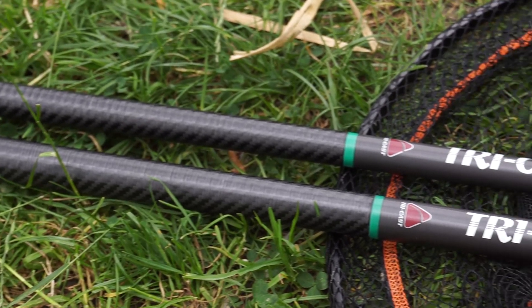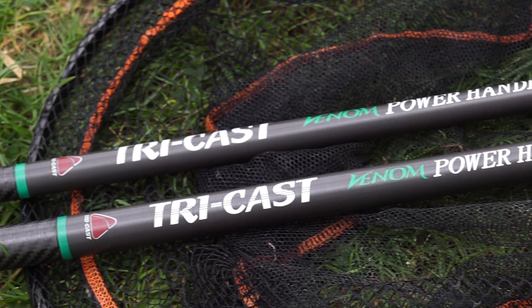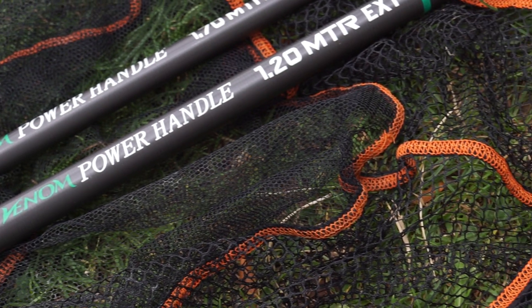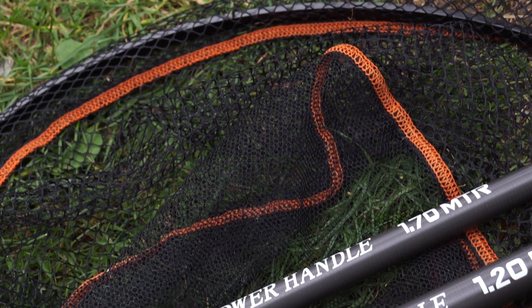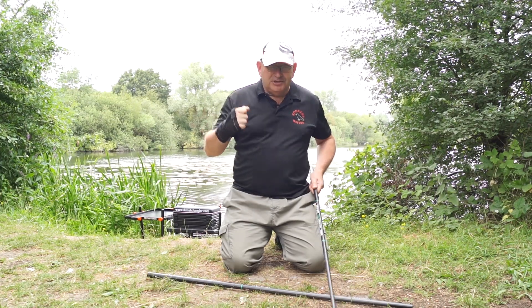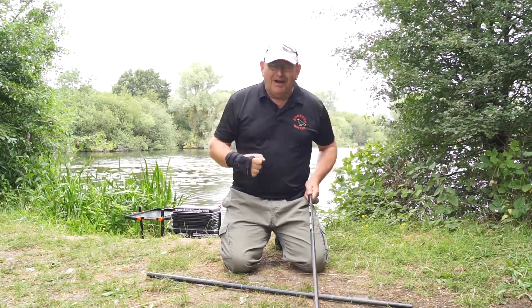It's a two-part handle. The main section is 1.7 metres, which is ideal for when you're fishing shallow and scooping fish at speed. It's a nice short handle — when you're using short sections and short rigs you can get to the fish real quick, close in.